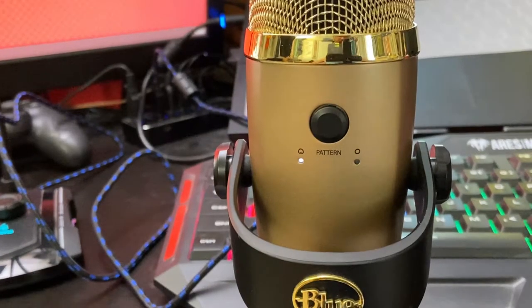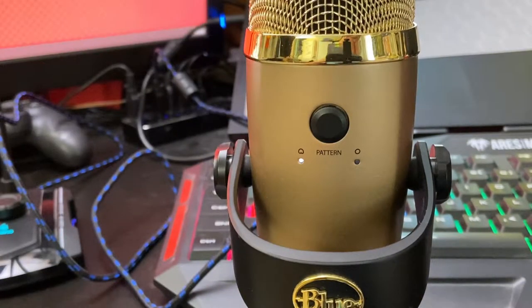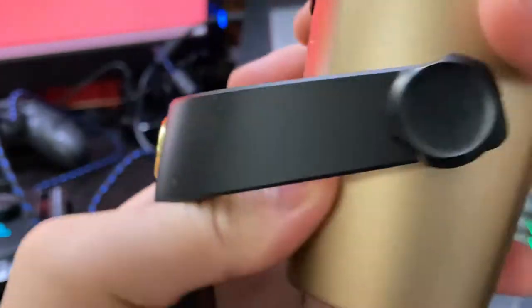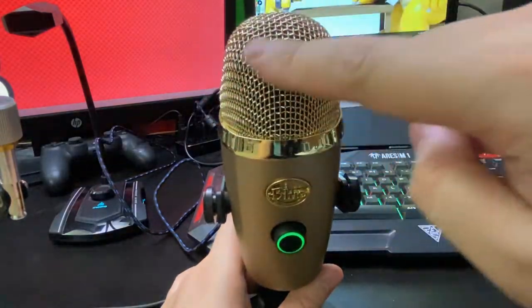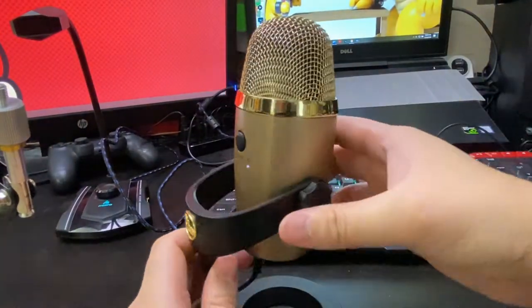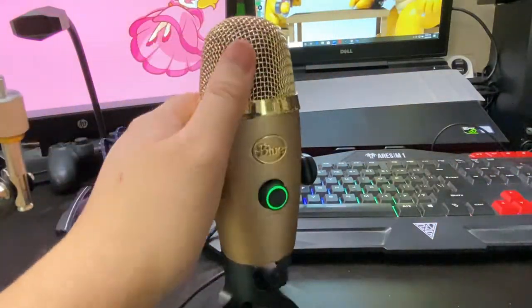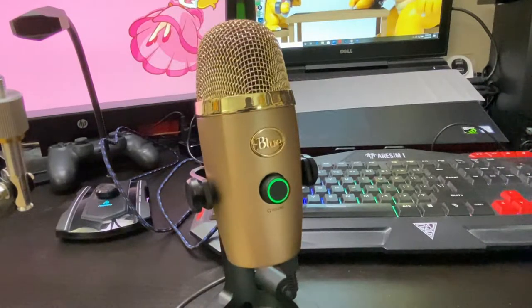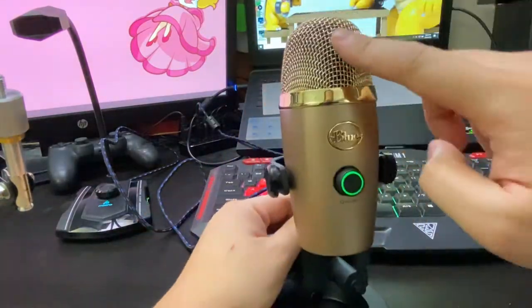The only features I needed were cardioid and omnidirectional polar patterns. The Nano has a button on the back that lets you select those patterns on the fly. In short, cardioid means sound is picked up mostly from the front of the microphone — that's where the sensitivity lies — and that's pretty much all I need for voiceovers and occasional streams or gaming commentary. The second polar pattern is omnidirectional, which picks up everything in 360 degrees: the front, back, and sides. The traditional Blue Yeti has four polar patterns, but I just really need cardioid most of the time.